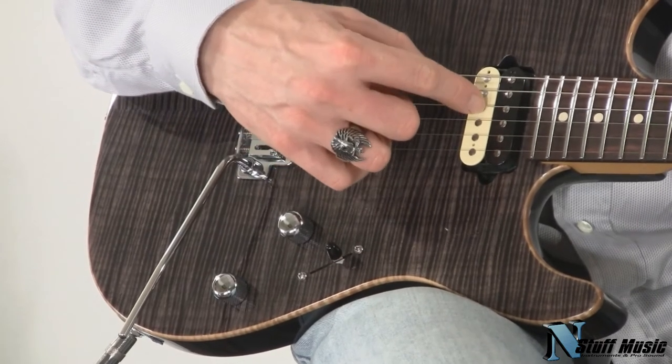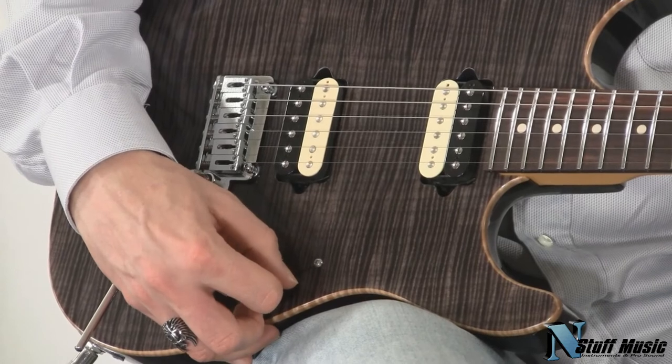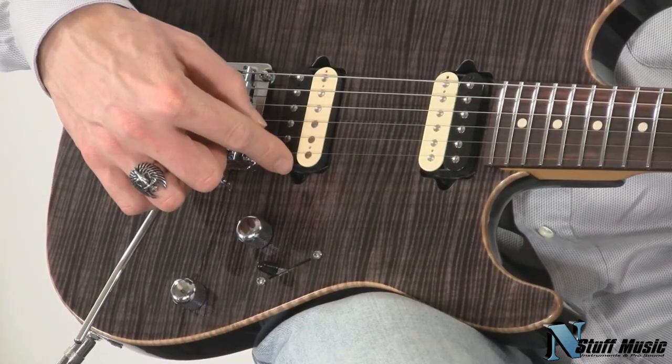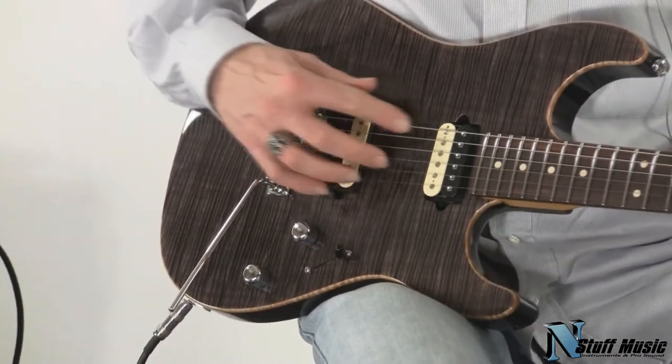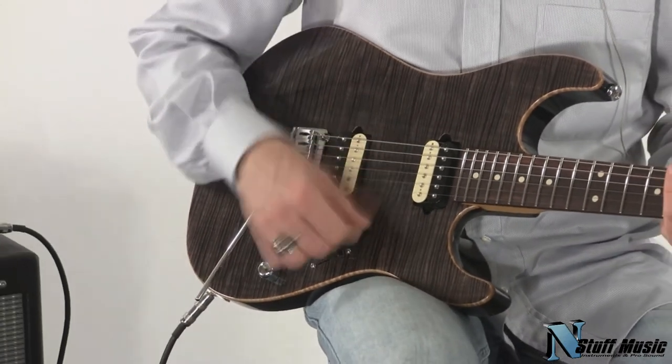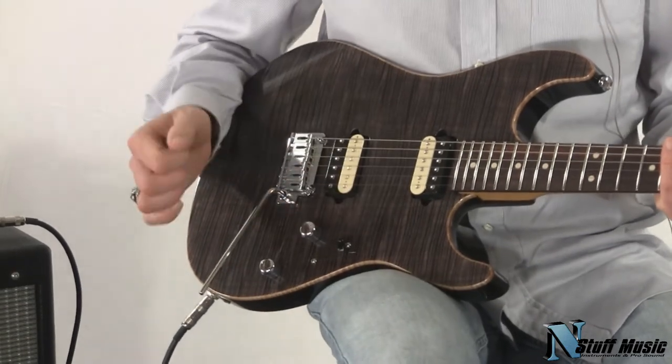One coil is split on the neck humbucker, and in the fourth position two coils are used to get a real Strat out-of-phase type of sound. It's very versatile, and it saves a lot of real estate for picking in the middle — great for guitar players who don't like a single coil right in the middle of the guitar.